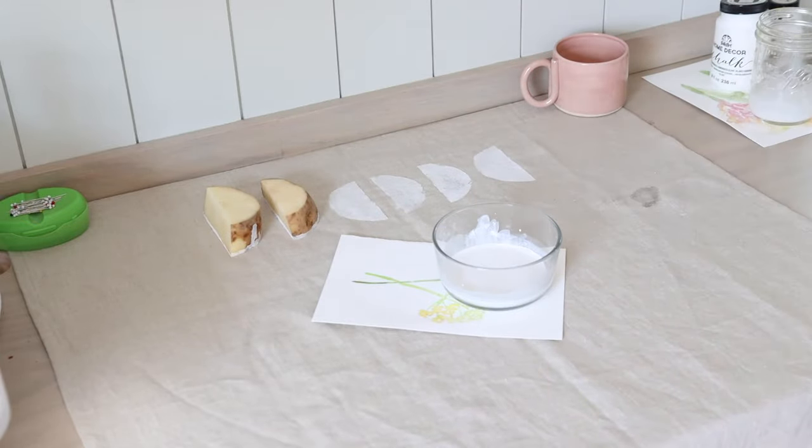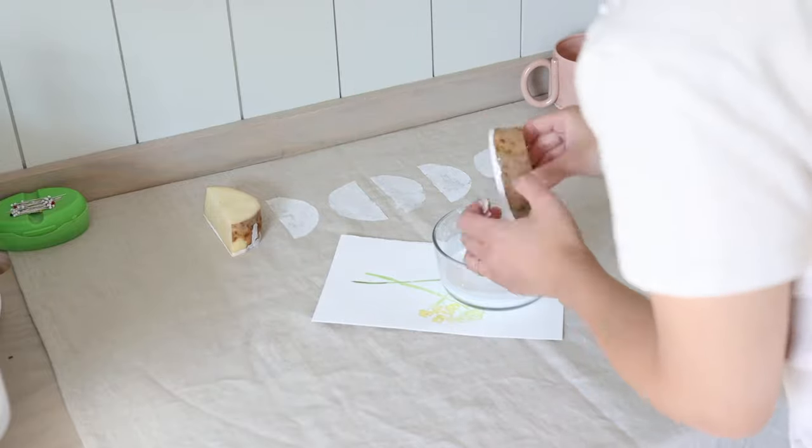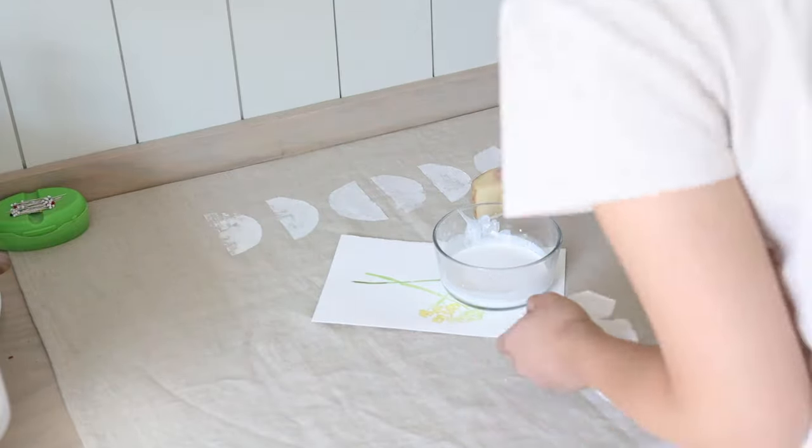I also made sure to alternate the angle of each potato wedge so that I can create more variations in the pattern.